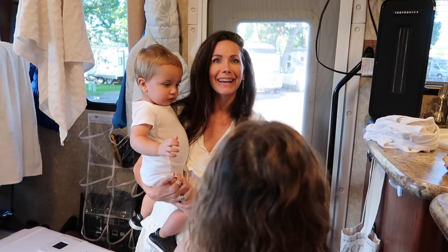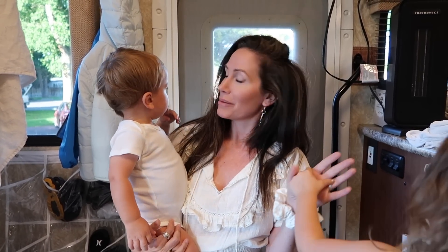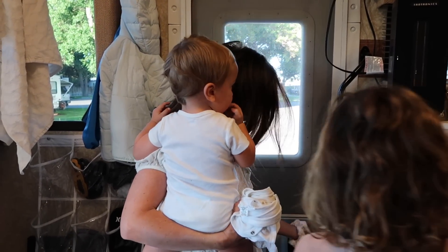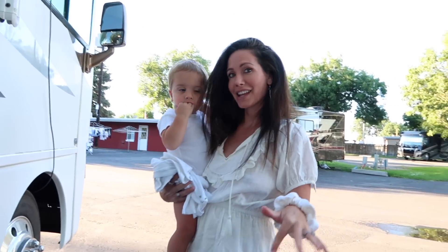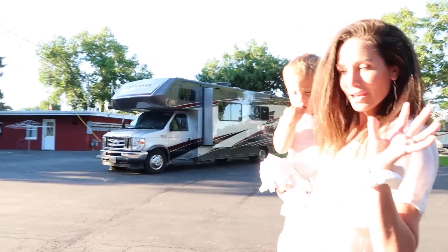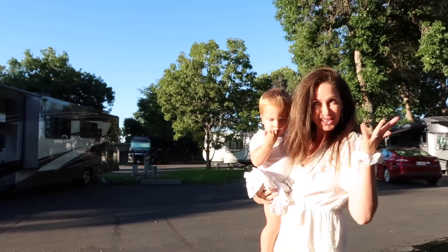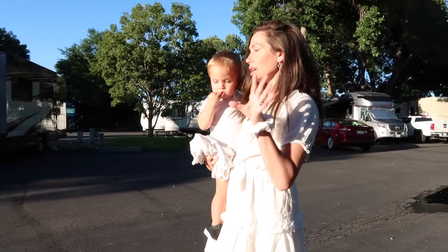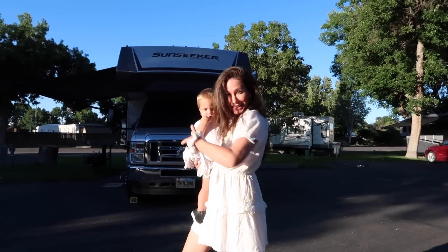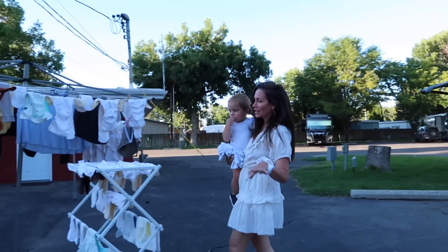Hey everyone! In today's video I'm going to show you how I do cloth diaper laundry while traveling full-time on the road. We're at a really cool spot that has laundry facilities here, but we are choosing to do them ourselves in our motorhome — it's free. They also have a really cool outdoor place where we can hang all our clothes and sun them.